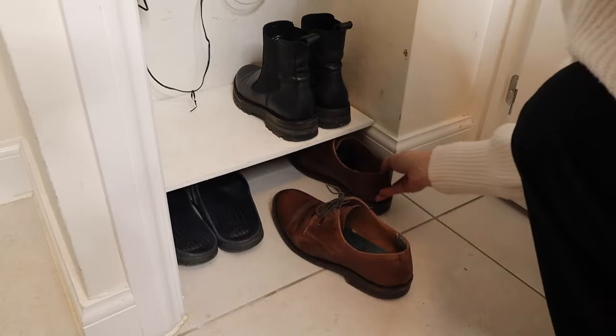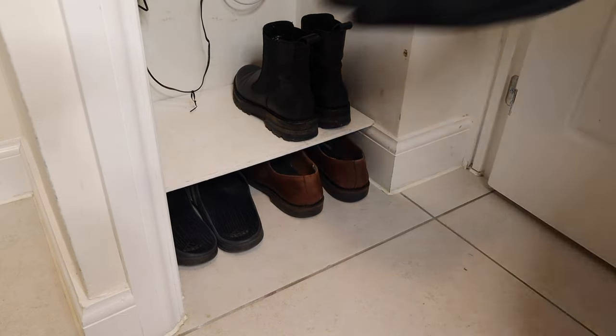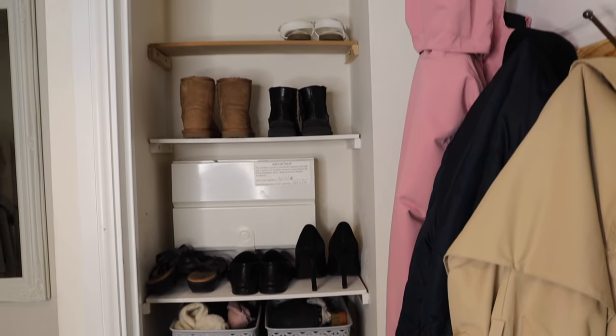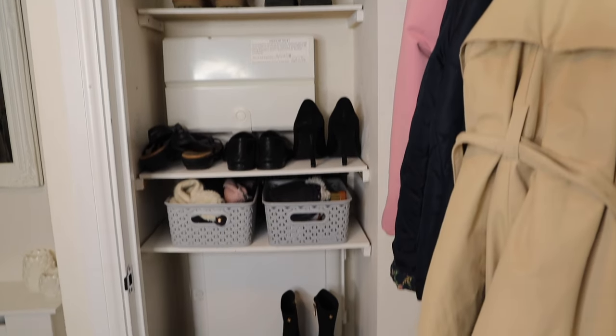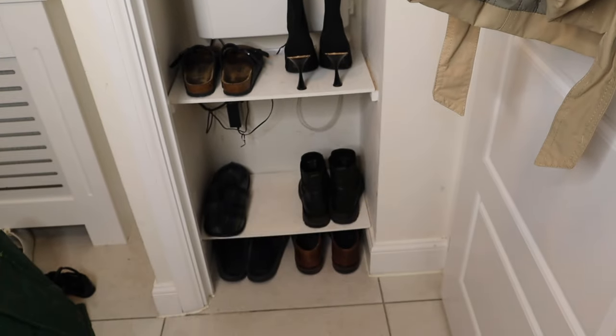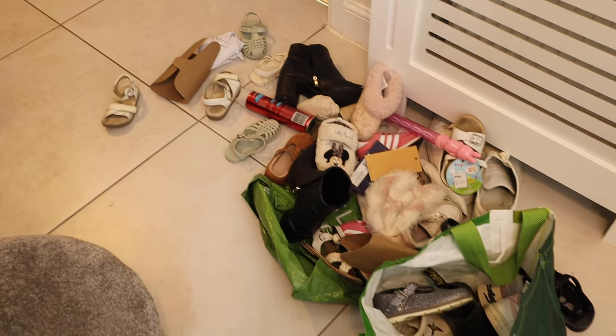I feel like it's so much better in here now, much more organized with stuff we actually use. I would like to maybe decorate in here — I did think about paneling the back wall and painting it a dark color, which I think would look really nice — but that's something for another day, not an evening after work.